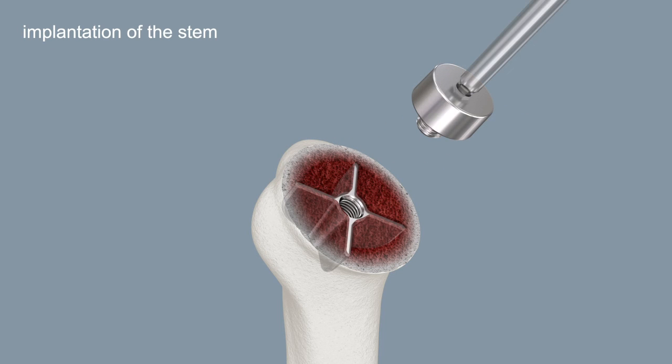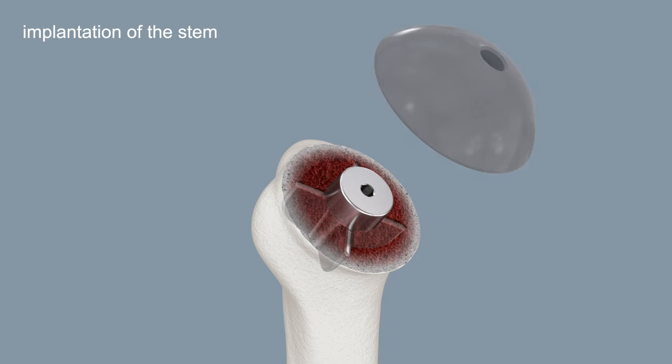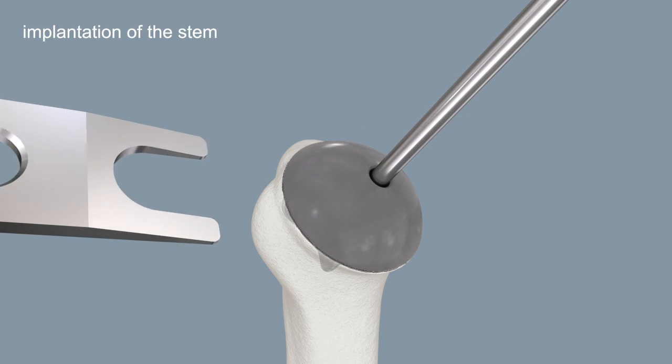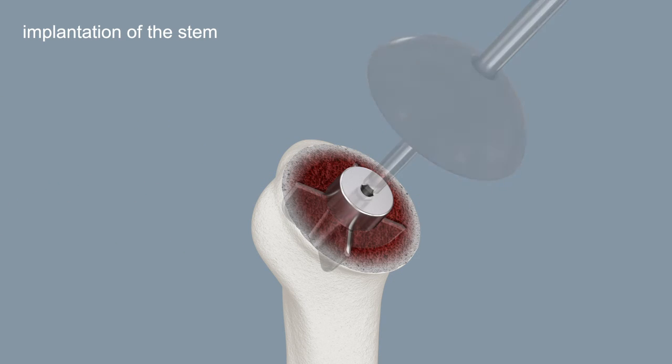The trial cone is screwed into the stem impactor with the screwdriver. Place the appropriate trial head on the trial cone. Remove the trial head with the head extractor and the screwdriver. Remove the trial cone with the screwdriver.